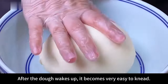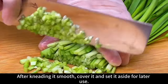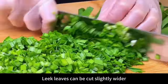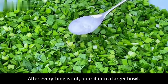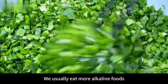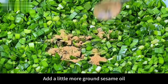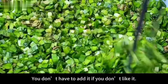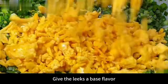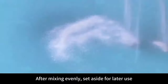Take out the rested dough and knead again — after waking up it's very easy to knead. Cover and set aside. Prepare 300 grams of cleaned leeks — chop the stems finely and cut the leaves slightly wider. Pour into a larger bowl. To keep leeks green and prevent yellowing, add 1 gram of edible alkali. Add ground sesame oil and a spoonful of 13-spice seasoning. Mix thoroughly, then add a little salt for base flavor. Add the chopped scrambled eggs and stir evenly. Set aside.